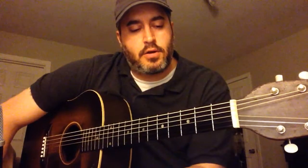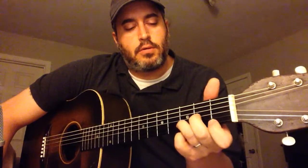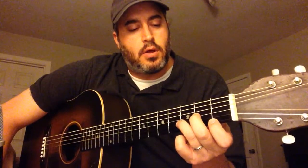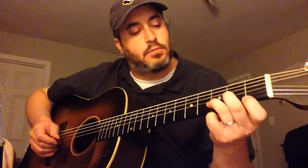I'm gonna try this old Vassar Clements number here out on you called the Lonesome Fiddle Blues. It's played out of the key of D minor and I'm gonna throw in a little Newgrass revival twist to it. You'll recognize it if you're familiar with the song. Playing it on this 1947 Gibson National guitar. Anyway, I hope you like it — Lonesome Fiddle Blues.